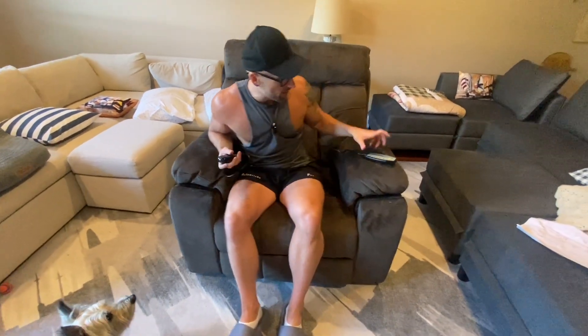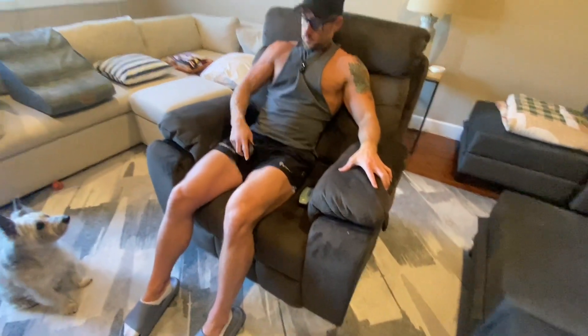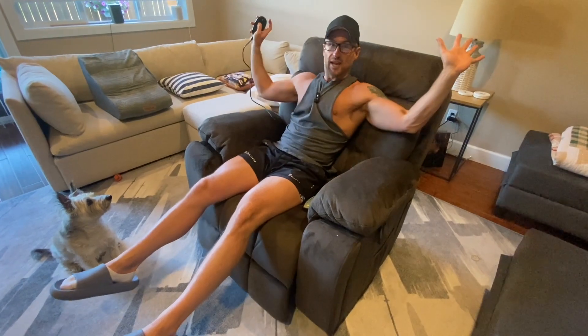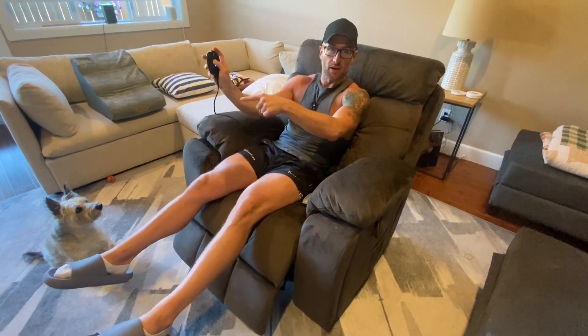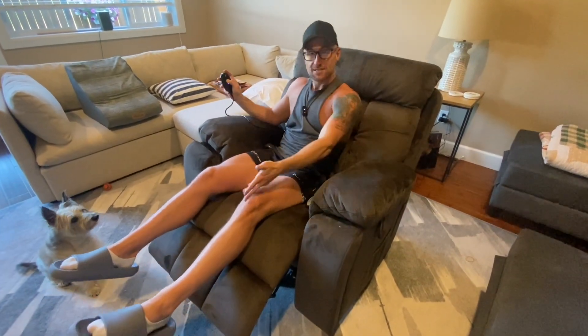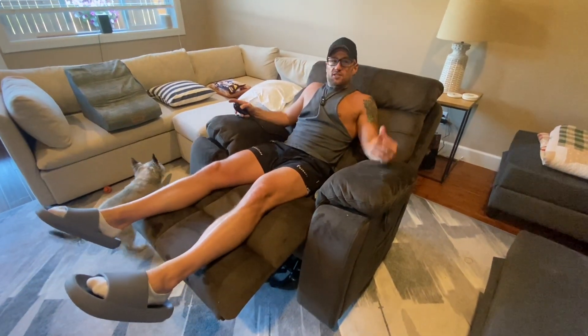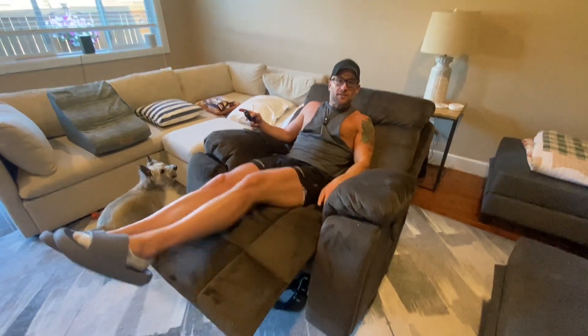The other thing about it that's extremely important — we have the recline feature, hands-free. Well, you use your finger, but that's it. Look at this. Picture yourself in this; I feel like once you get in this you're probably never going to leave it.